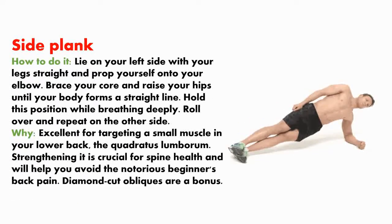Side plank. How to do it? Lie on your left side with your legs straight and prop yourself onto your elbow. Brace your core and raise your hips until your body forms a straight line. Hold this position while breathing deeply, then roll over and repeat on the other side. This is excellent for targeting a small muscle in your lower back, the quadratus lumborum. Strengthening it is crucial for spine health and will help you avoid notorious beginner's back pain.